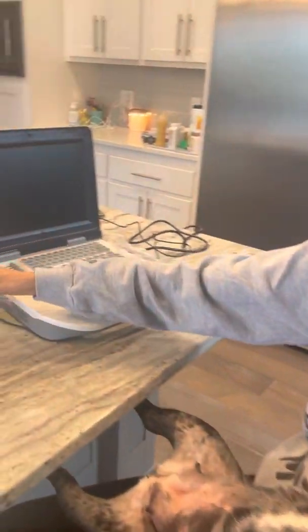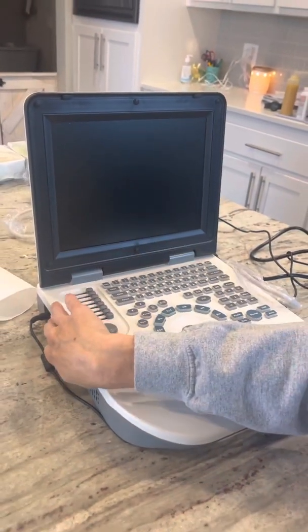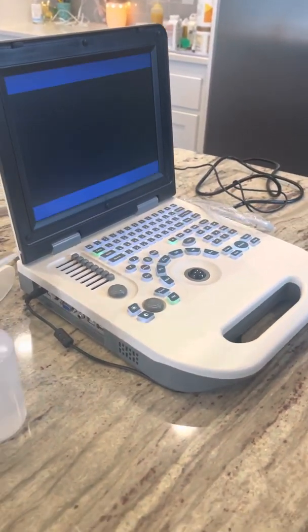This is our at-home ultrasound machine. We got it off of Amazon for a couple thousand dollars. It is really handy to have this at your house, especially if you're doing a lot of ultrasounds.